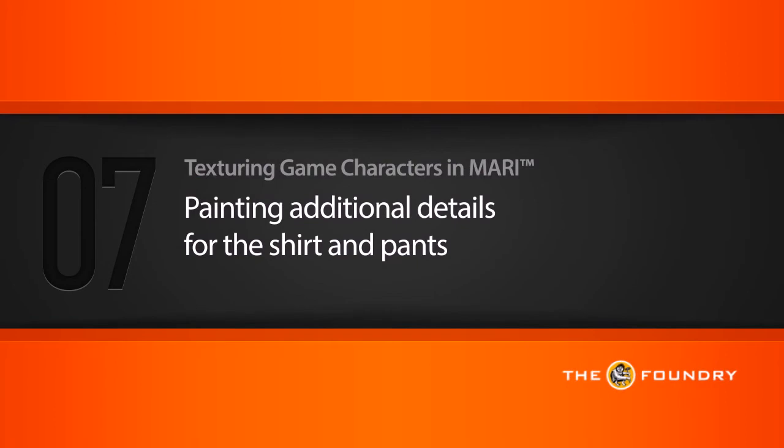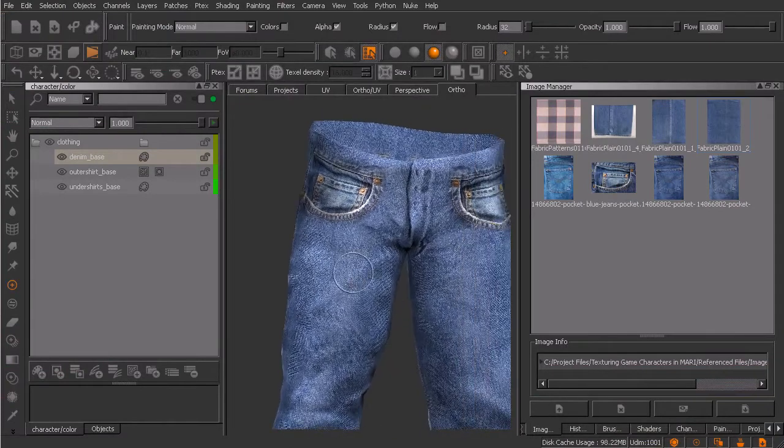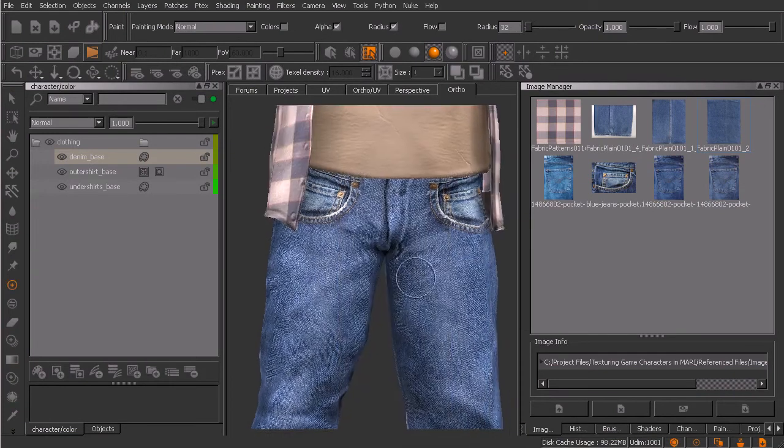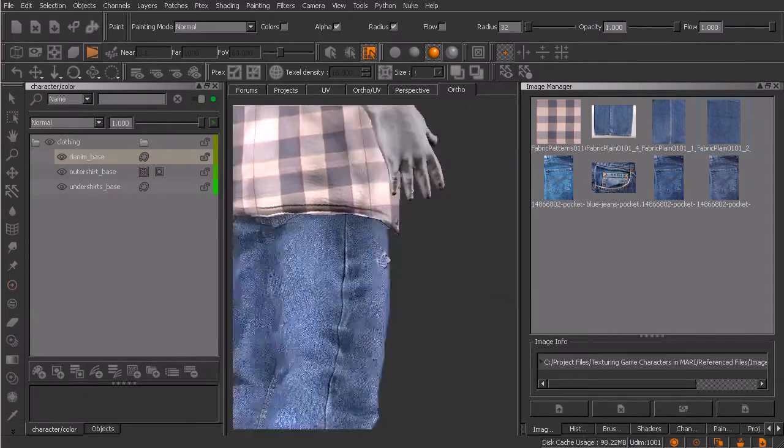In this lesson, we'll focus on painting some additional details for both the pants and the outer shirt. This is kind of where we're at. We are still missing some important details in the pants that are visible when we show all the geometry. You can see there is this area around the crotch that is still missing some detail that is typical of a pair of jeans.